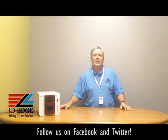Hi, this is the Ask Steve show and I'm Steve. Today we're going to do a how-to session on how to load a ribbon in the Everless Xenius printer, and as always we have the bad photo ID of the day.